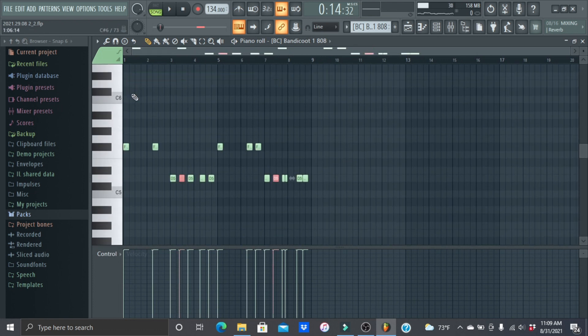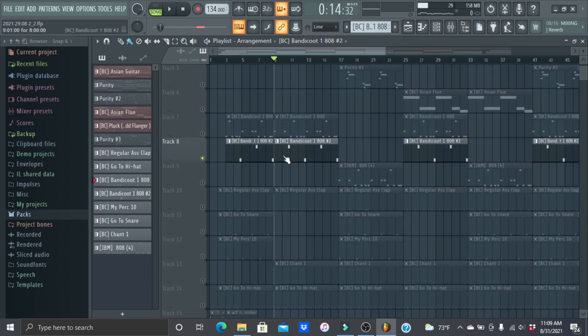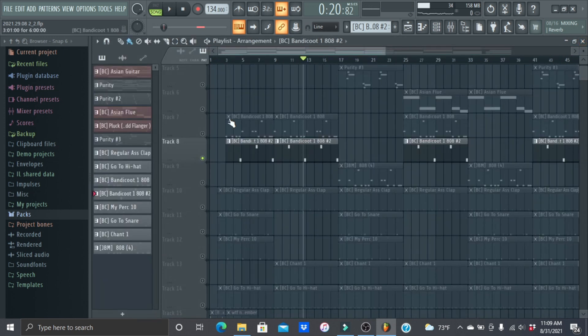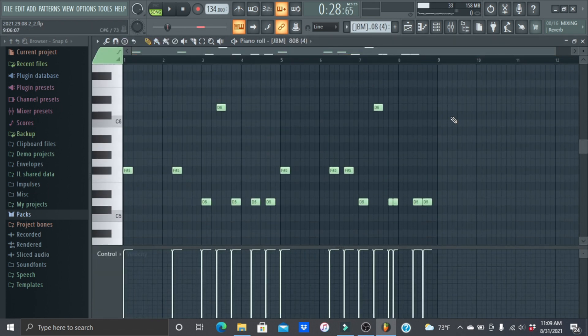I just followed the root notes on the 808. To add some variation, some notes were up here or down here — I highlighted them and hit Ctrl+Up. I had three 808s: the normal one, then a reverse 808 at the end of the two bars, and a third 808 which is the same pattern as the first but a different 808 sound.